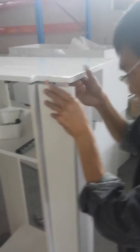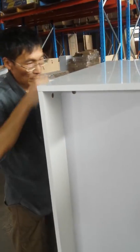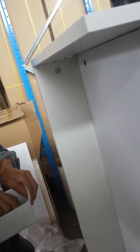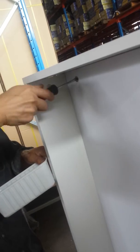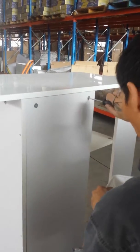We've already locked that in place, so now we're going to line up the dowels in position and then lock it up as well. Make sure you lock up every single panel and do the same at the bottom.